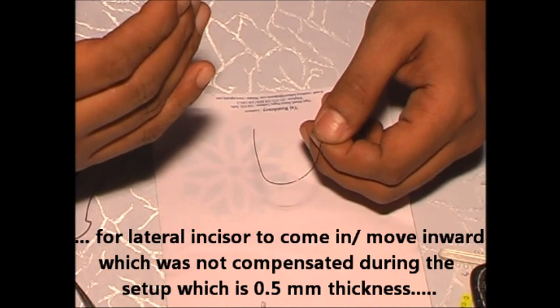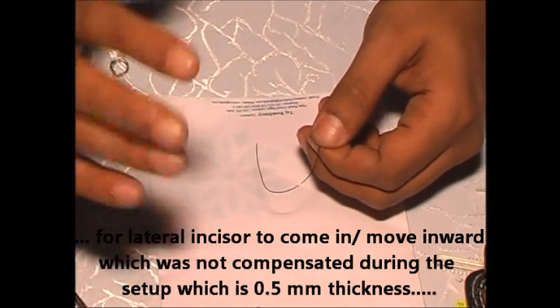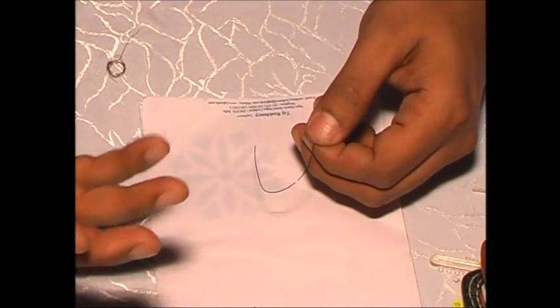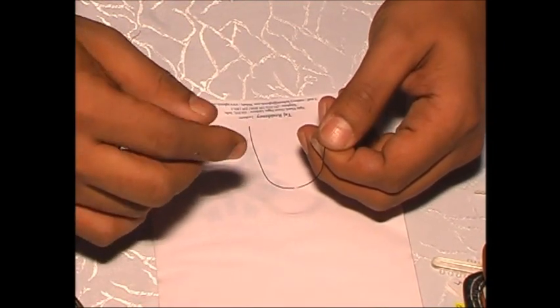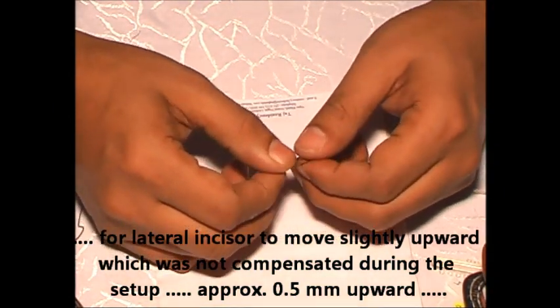With stainless steel wire, I want the lateral incisor to come in. I have not compensated during my setup — it should be 0.5 mm less in thickness from the central to the lateral. So I want to take it in. What happens when you take it in — can anybody say?